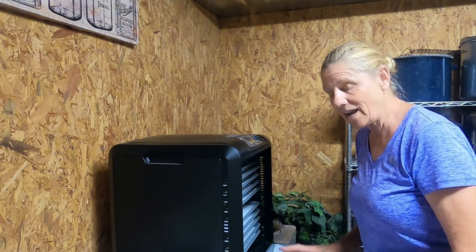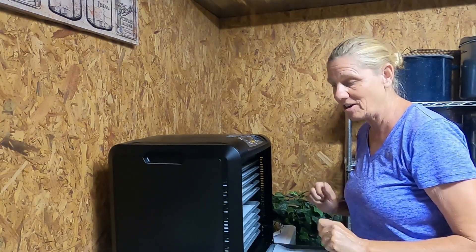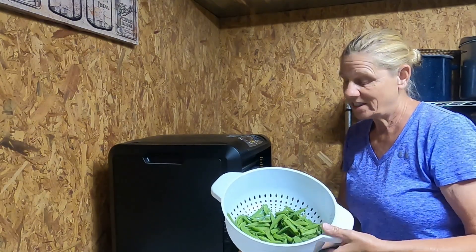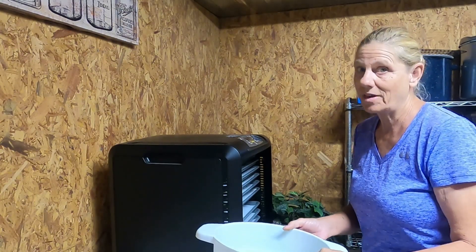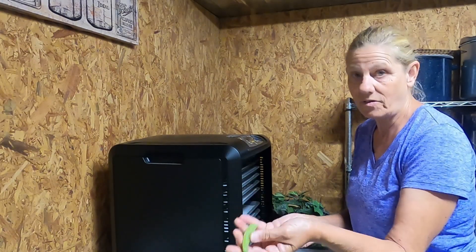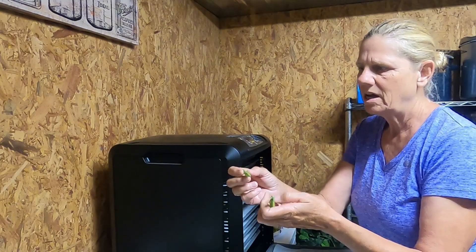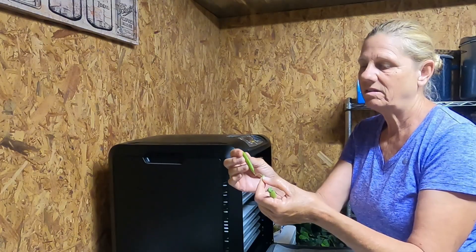This morning I went out to the garden on the hill and I've got sugar snap peas. This is everything that I pulled up today, and I'm going to have to be going out every single morning to get these, because they're just there — it's time. If you've never grown them before, you don't want your sugar snap peas left on too long; if you leave them on too long they'll get a string on the back, which is easy enough to just pull off.